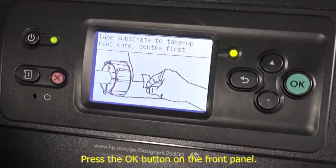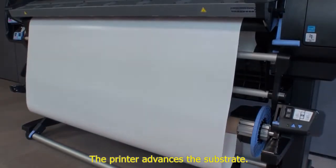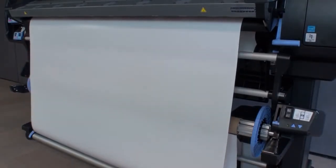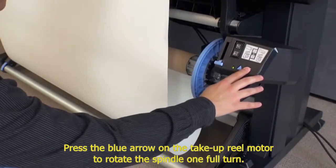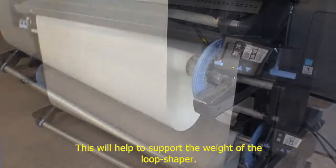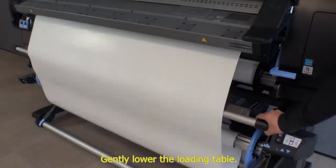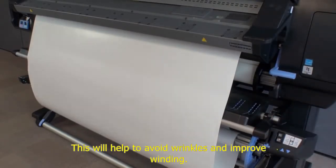Press the OK button on the front panel. The printer advances the substrate. Press the blue arrow on the take-up reel motor to rotate the spindle one full turn — this will help to support the weight of the loop shaper. Gently lower the loading table to help avoid wrinkles and improve winding.